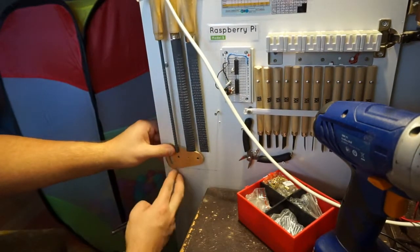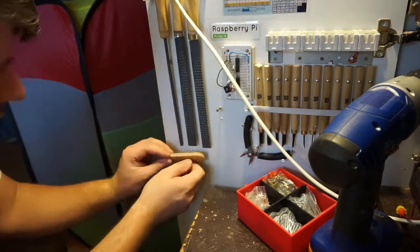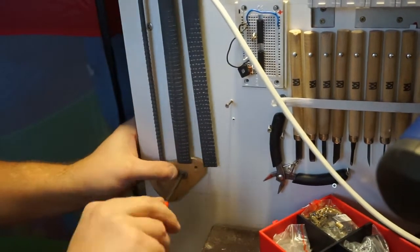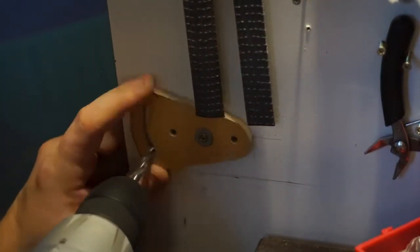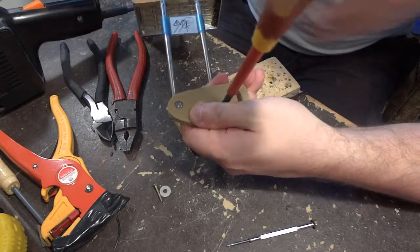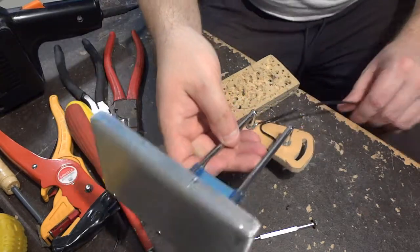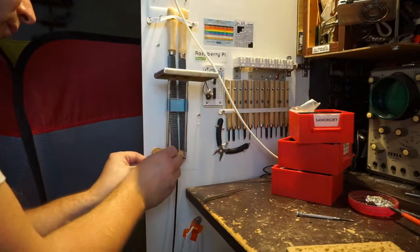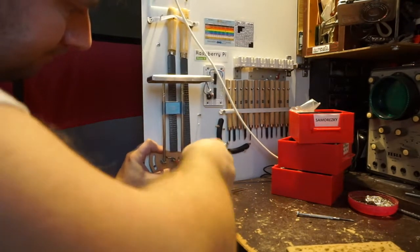My new LED lamp will be placed on the left door of the wardrobe in my workshop. The lamp I will be using primarily while shooting video. The more light I will have, the less ISO on the camera can be set, and the higher quality of the video, richer in detail, I can get.